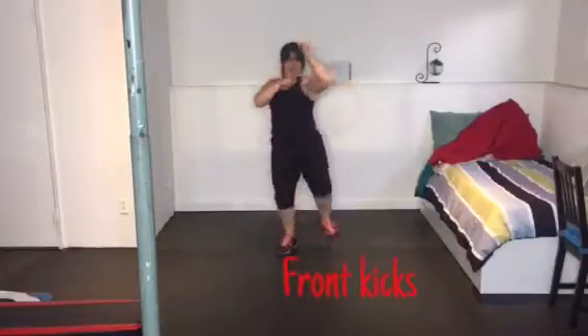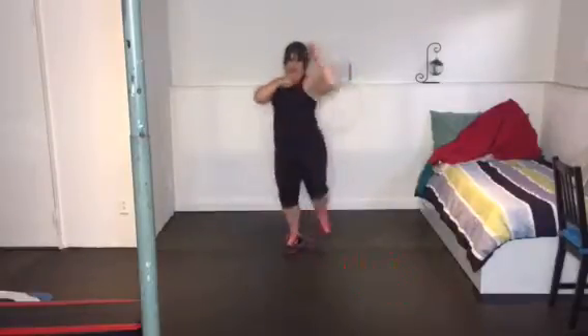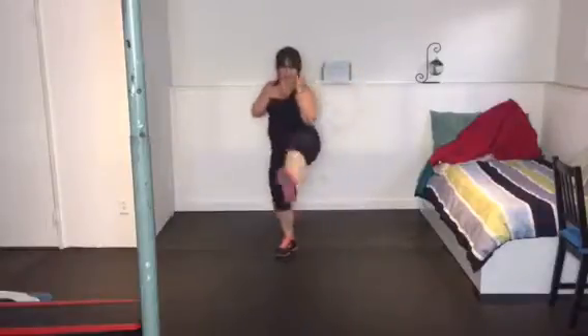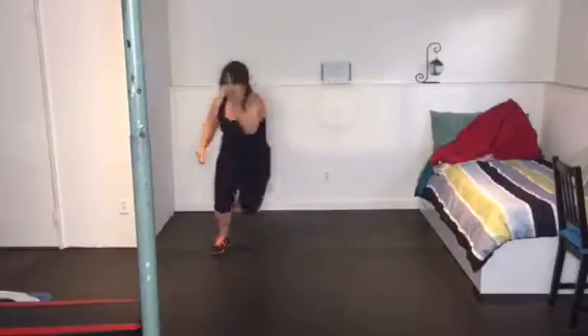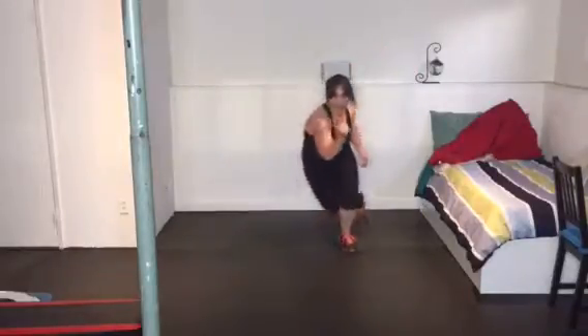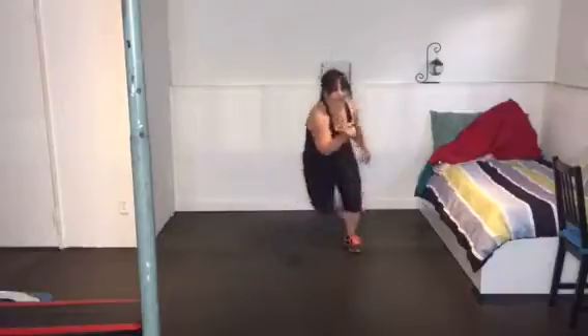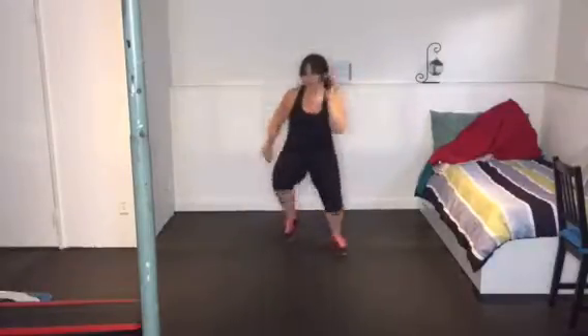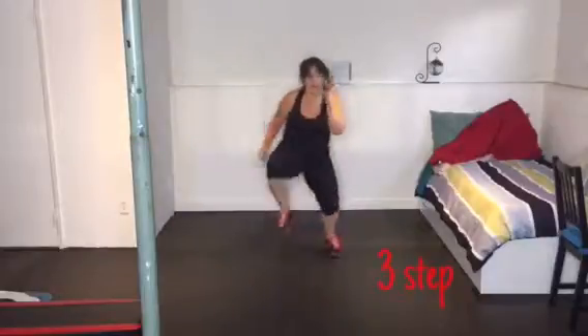Start with the kick — we're more intense now. Now that we know the moves, we're going through them a little deeper, 10 reps each. Here we go with the leaps side to side — 10 of them, using momentum, using muscle, using it all. And then the three-step: when you bring that knee, add the crunch.